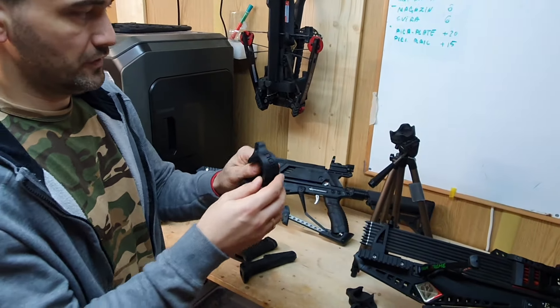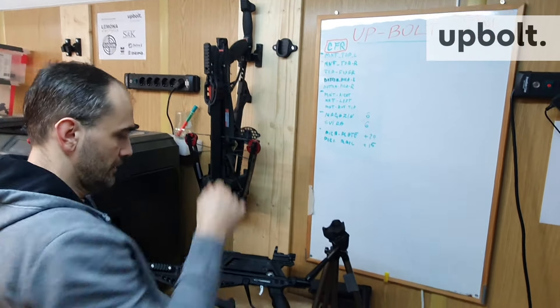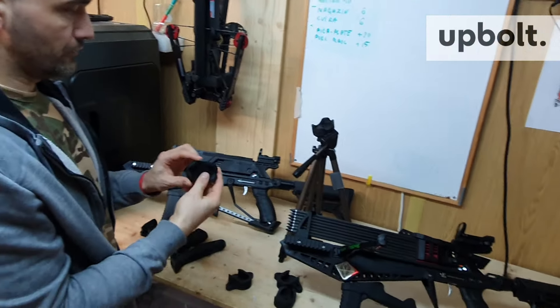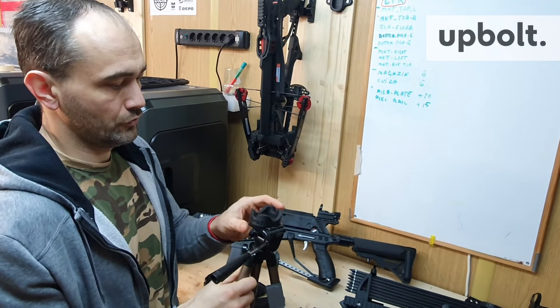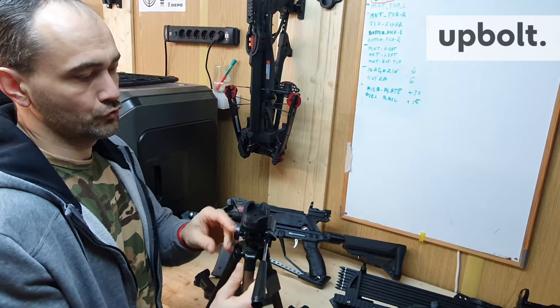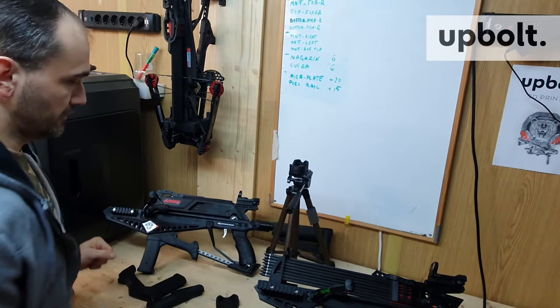So that one is for hanging on a wall, and that one is for handling your Cobra header handle on a shooting range on a tripod. Let's talk about them separately.